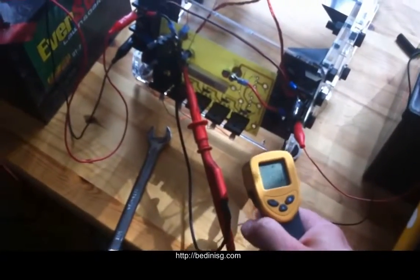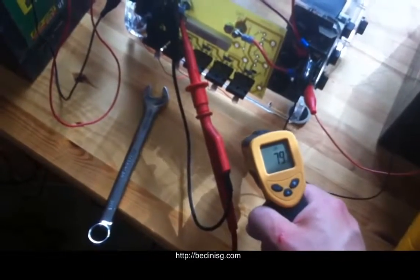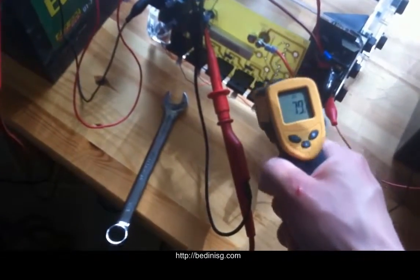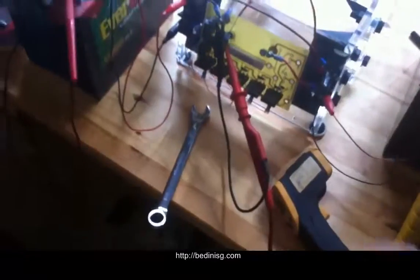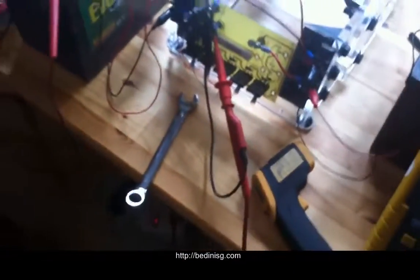I'm going to show you that the transistors — you can see that the desk temperature is about 79 degrees. Resistors are the same. After it runs for a little bit, it's only going to go up to about 82 degrees. So 3 degrees above room temperature running in attraction mode means you do not need the heat sinks.